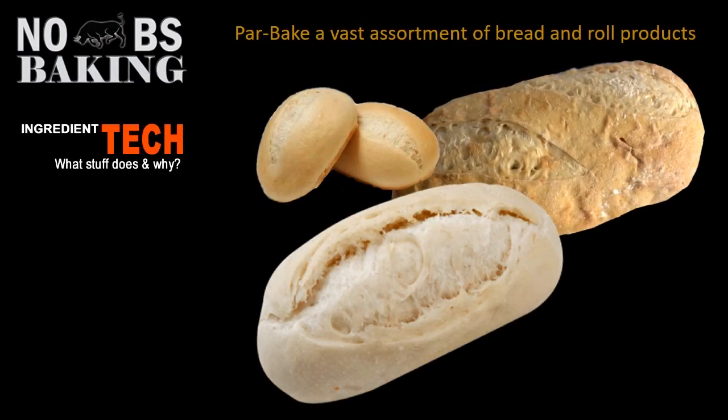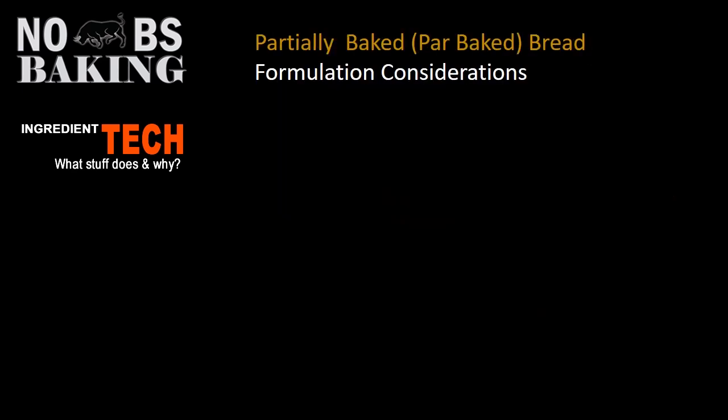When it comes to par bake, there's a vast assortment of bread and roll products that you can make. What many websites and baking channels don't tell you is that there are formulation considerations when you're planning to par bake bread.